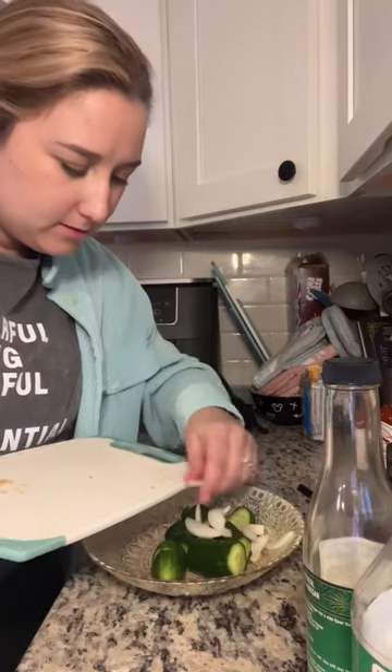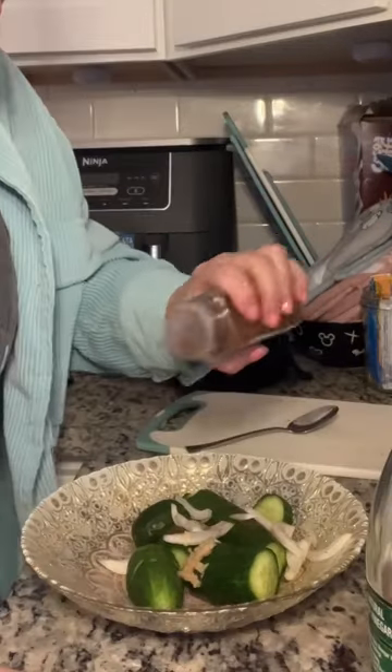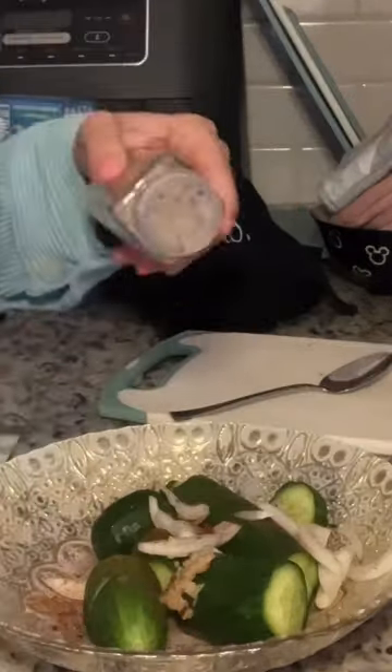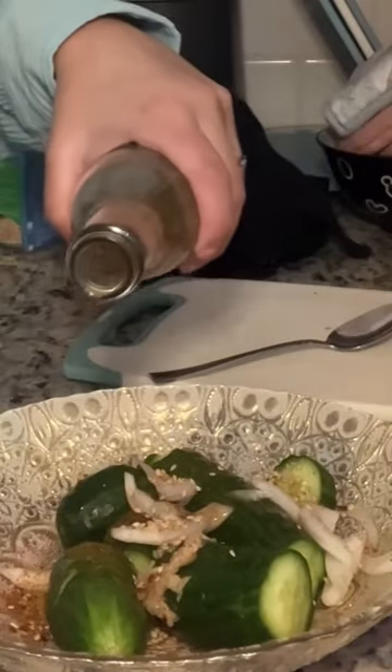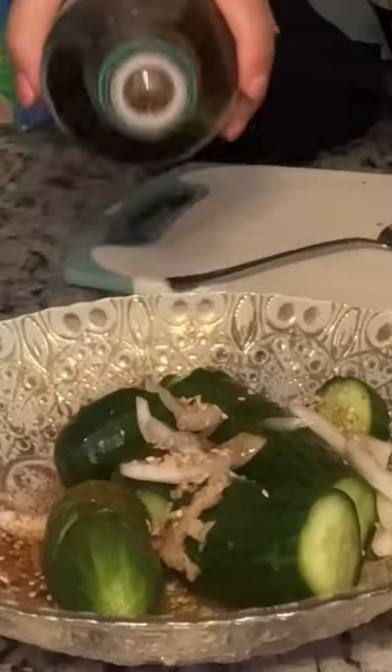Okay, now I'm adding in some onions, garlic, spices, sesame seeds, sesame oil, rice vinegar, brown sugar, soy sauce.